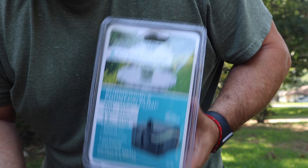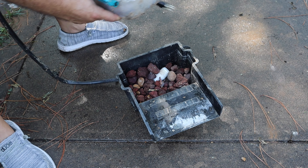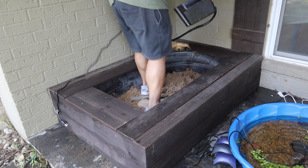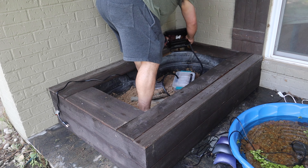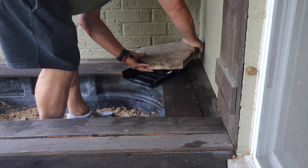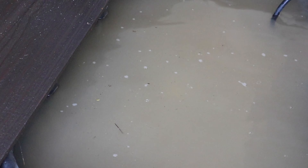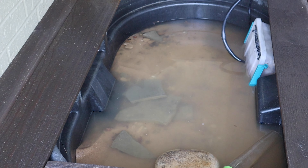We now have our filter box back together, going to clean this up a little bit and get it back in. It's time to fill this thing with water — it is disgusting and dirty, so we're going to drain it and fill it and drain it and fill it until we get the water clear.